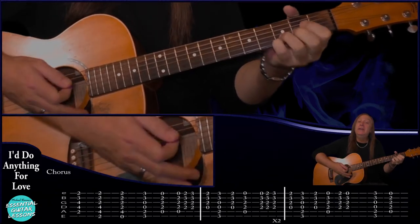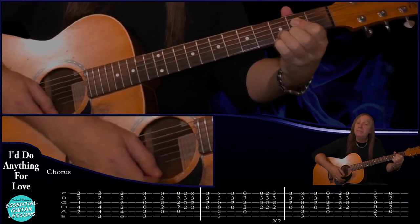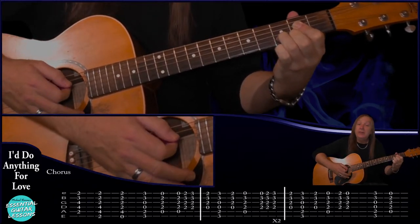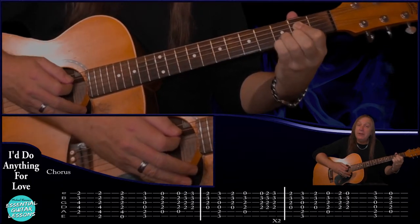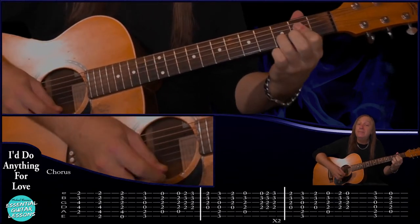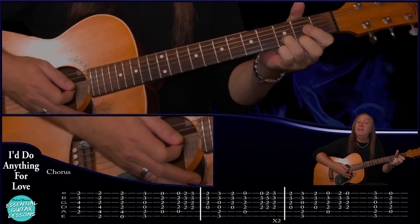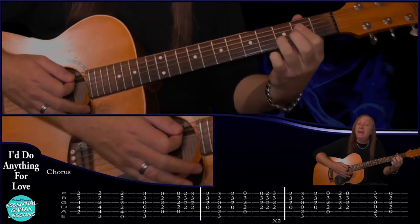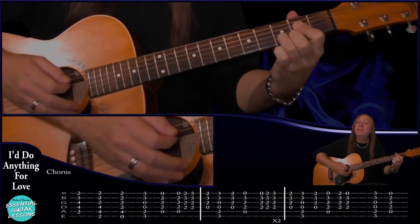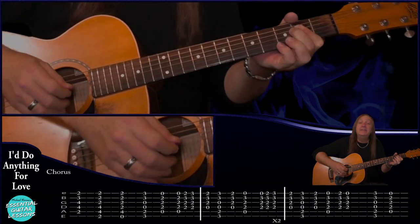Then we go back to D, G, D, Asus4 and our little run again. That time the run is starting on the Asus4, adding the 13 to the sus4, then going to the A7sus4 - do that through two times: D, G, D. Then to finish it: D, G, D, A7sus4 - add the 13, Asus4, add the 13, just the Asus4, then G and A. And that's our chorus.